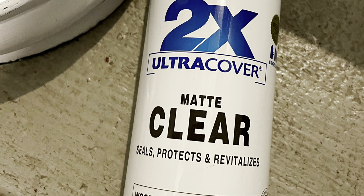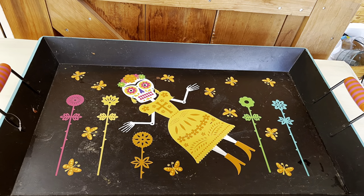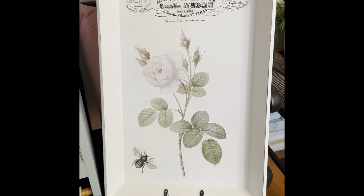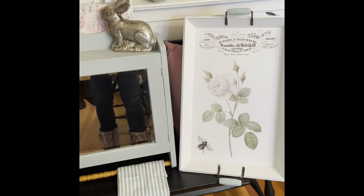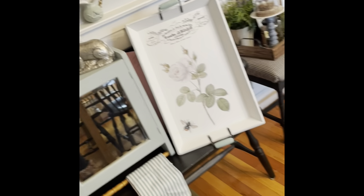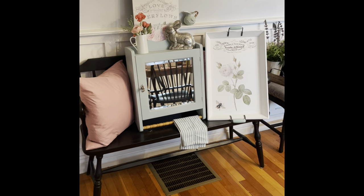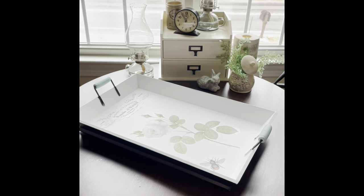I took it outside and gave it a couple coats of Rust-Oleum Clear Matte Finish. So here is the hideous tray I started with and the absolutely beautiful tray I finished with — absolutely well worth picking that piece up. My husband had actually brought it home from the dump — that is probably something I might have passed by to be honest. When he first brought it home I was like 'yikes,' but I'm really glad I did it over. Let me know what you think of that transformation.